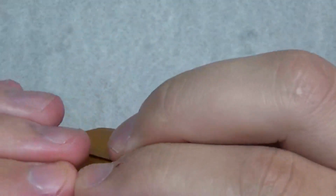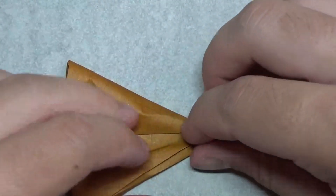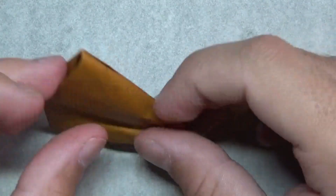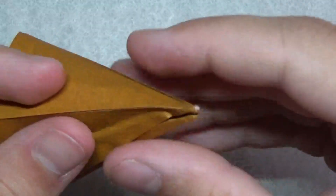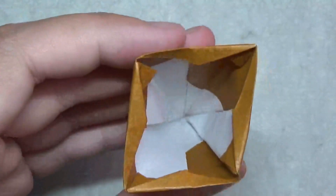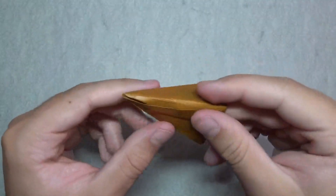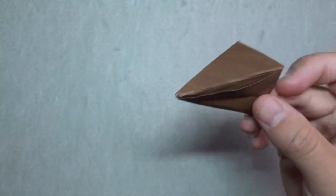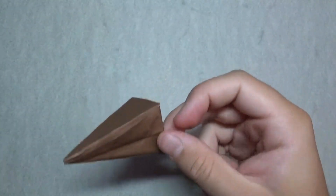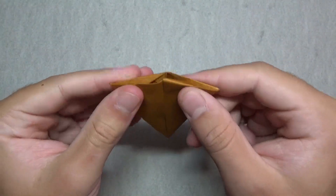Now just open the pyramid back up and there's no flap in there, so it looks more hollow. When I made the hexagon for this one, I cut the excess paper off, so this one was easier to fold. There is the pyramid.